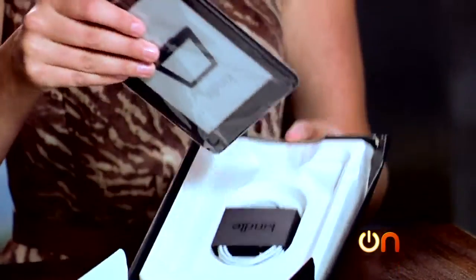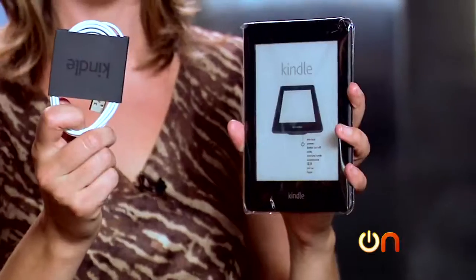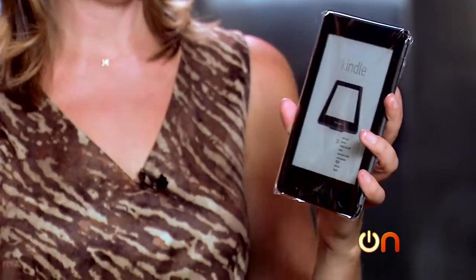Okay, so here's our Paperwhite. Note to self: do not call it paper weight — you're going to want to, trust me. So inside the box, we just have the charging cable. No wall wart. You can never complain enough about no wall wart.